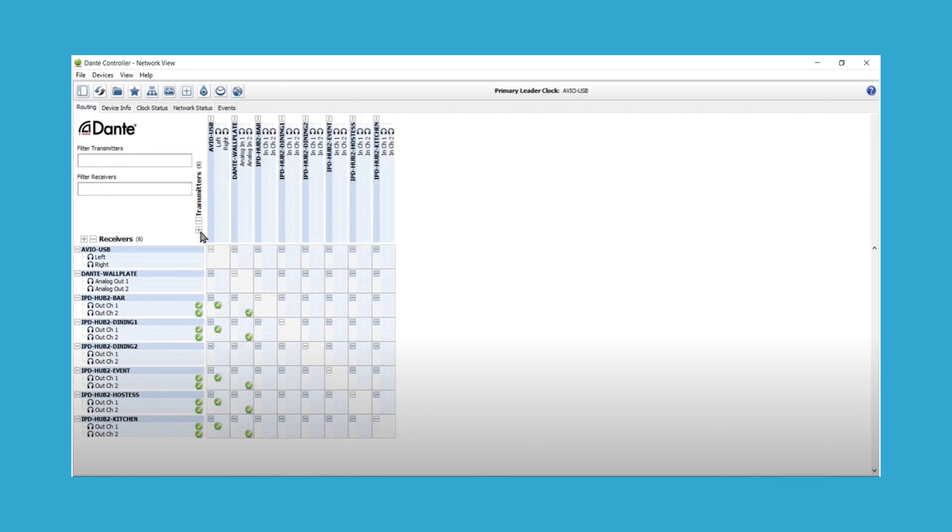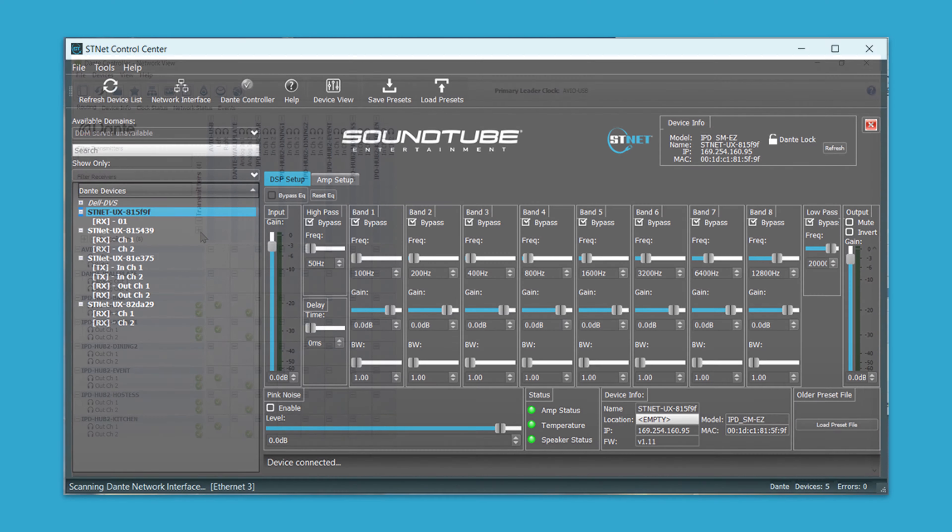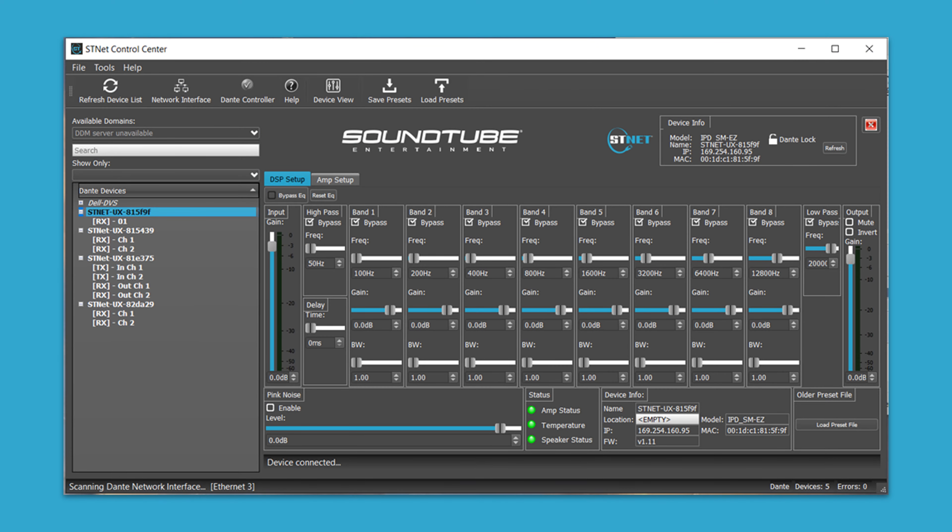Complete system configuration is done through the industry standard Dante controller software, published by Audinate, where system setup and routing is done. Individual speaker configuration is done using our STNet Control Center software, which is available for download straight from our website.